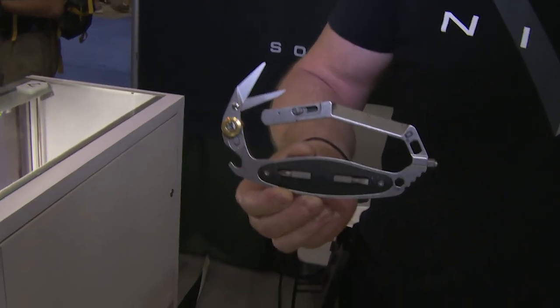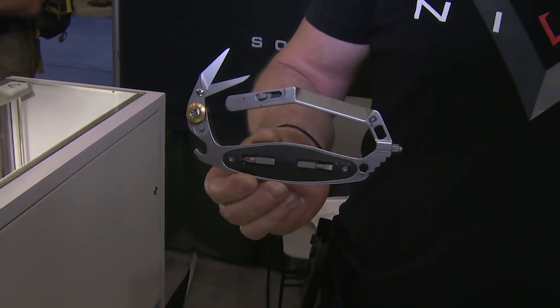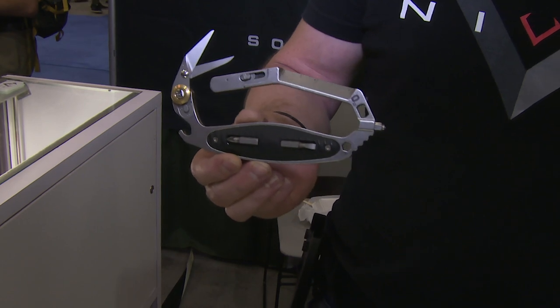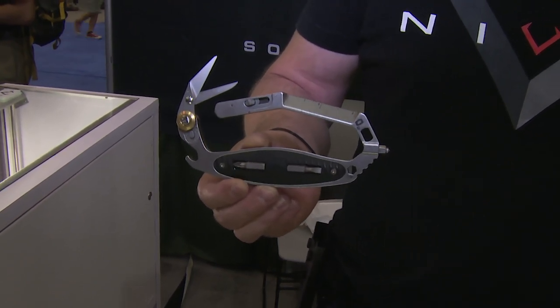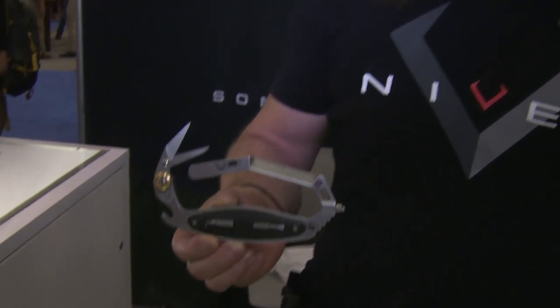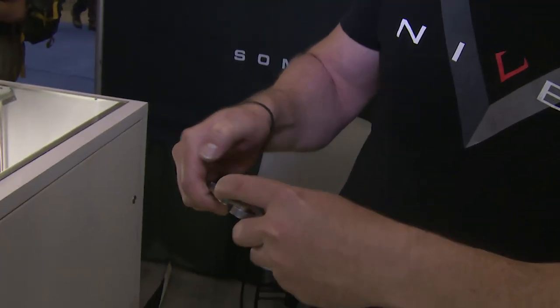We kind of thought of CRAB as an acronym, and then we thought of designing features into it that would really work for breaking, rescuing, and cutting. We already had the cutter, but basically the way this starts out, we have a holster with it.